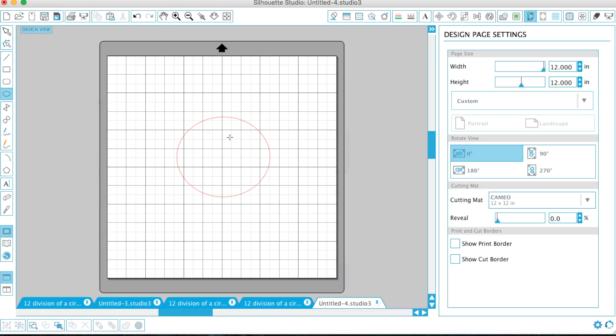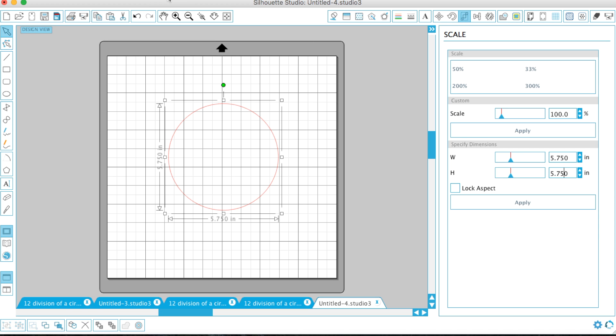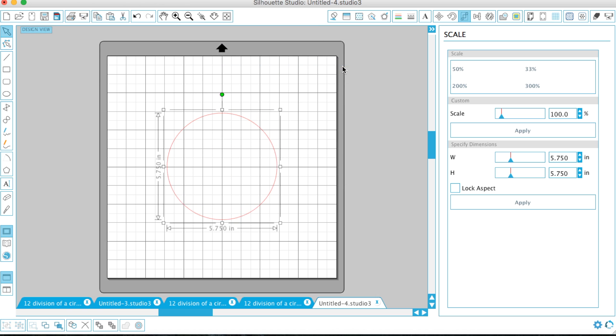For this next project I'm going to go to my Silhouette Cameo and do the same design — the 12 division of a circle — but in this program instead. It's going to look the same in the end, but the construction will be different than if you're using a compass and a pencil. The first thing I'm going to do is make my circle about five and three-quarter inches and position it right in the center of the page. I'll be cutting this out on 12 by 12 inch paper.